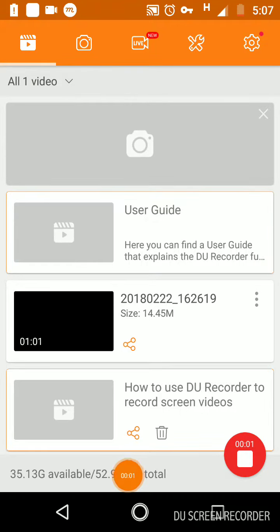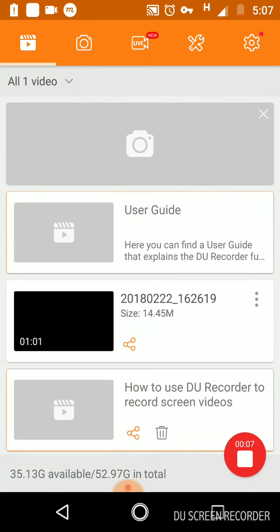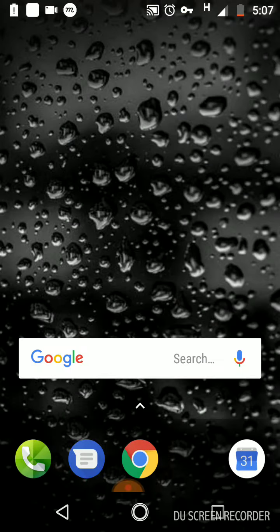Hey guys, welcome to my channel. Today we are talking about the new camera launching by Canon. This is a new family of cameras for vlogging and YouTube videos.